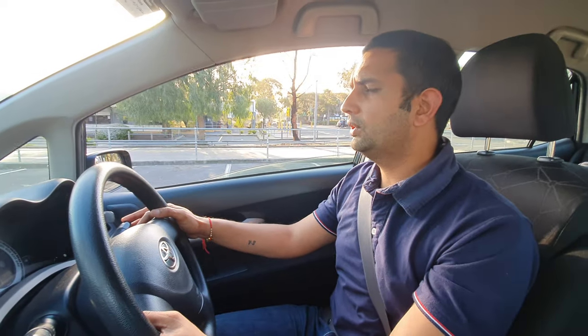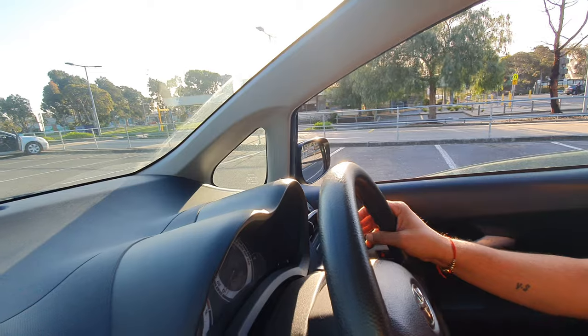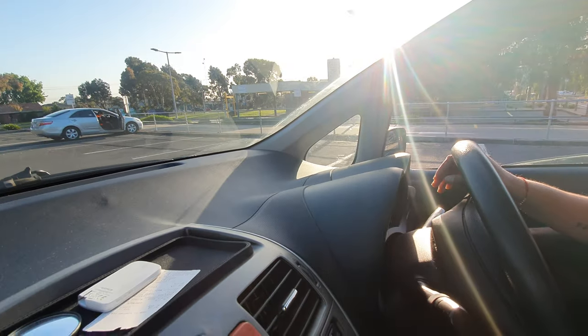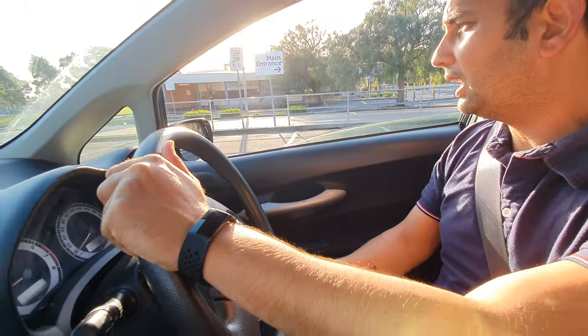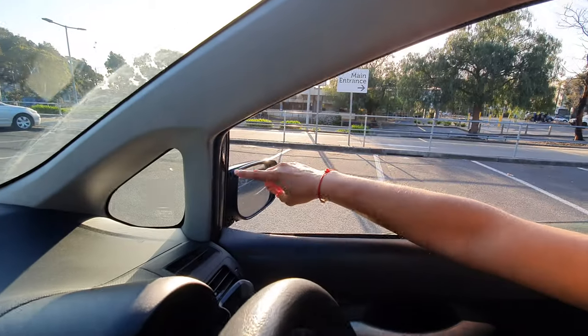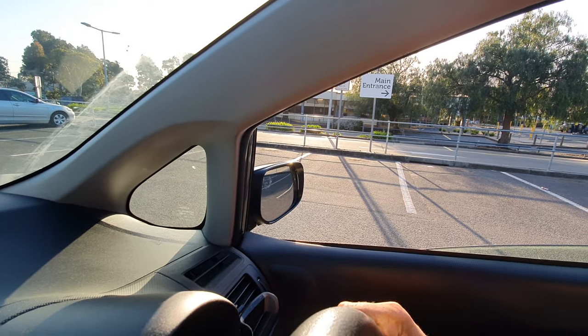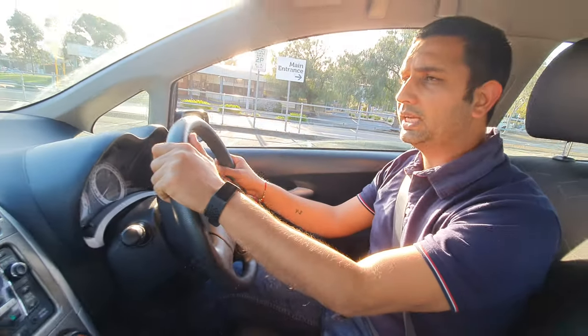We're going to do 90-degree parking here. First of all, there are lots of white lines so you can choose any parking spot. If you need to, give your indicator on. Suppose we're going to choose this parking — you need to line your side mirror to the white line. Line your side mirror to the white line, and after that make sure you go to the second step.